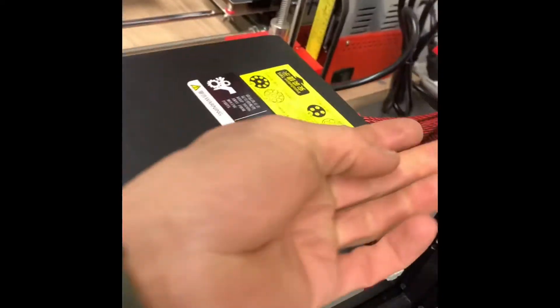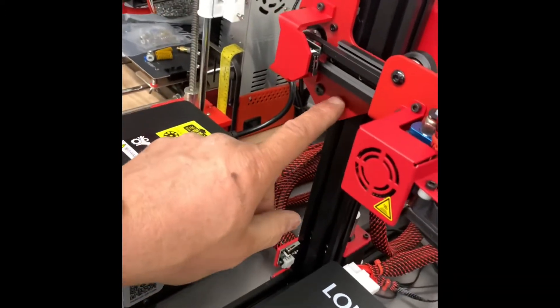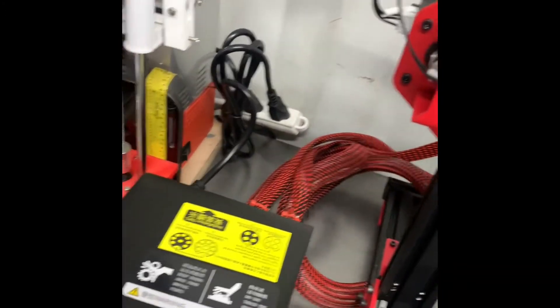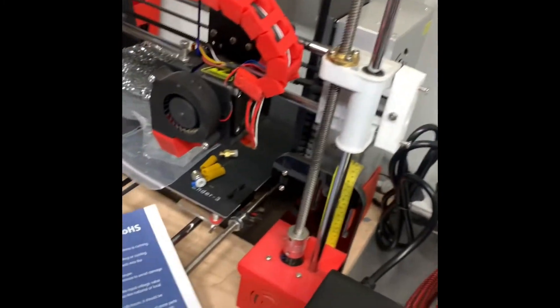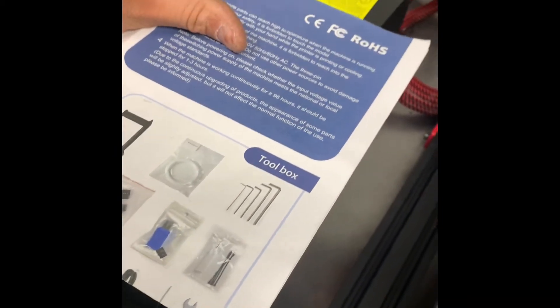I'm not sure if there's something that's supposed to be here to touch that to turn that off. I did see somebody printed something right here so that it would touch faster — or sooner, I should say. But I'm not really seeing anything.